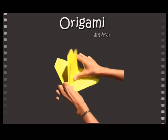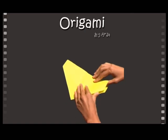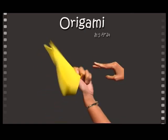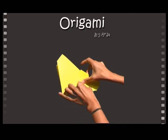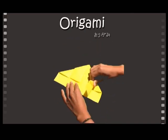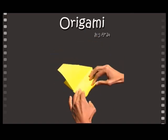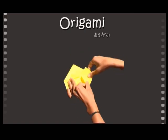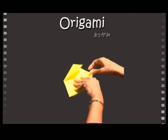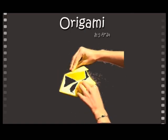Unfold the triangle and fold one flap over the center. It should look like this. Fold the corner flaps to the center on both sides. Flip and repeat. Does your fold look the same?